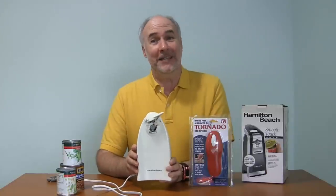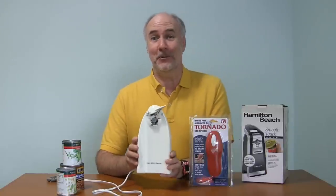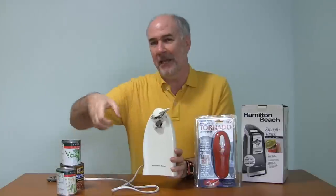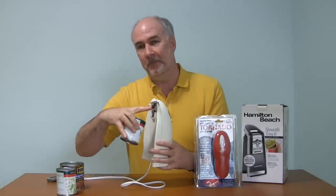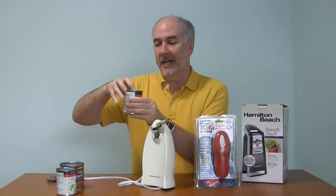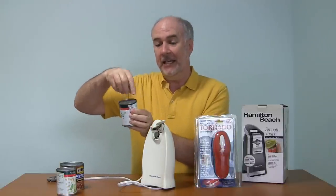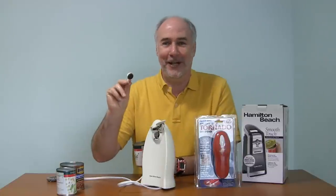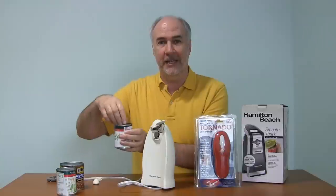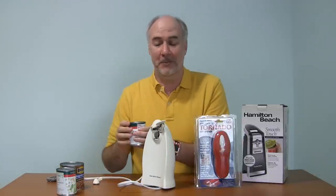Here is our old can opener, and I do mean old. I think we got this when we got married about 15 years ago. This cuts cans open in the traditional way, just like with the manual can opener. The metal blade punches down to the top of the can and then it rotates and cuts all the way through, and then a little magnet — that broke off quite a while ago — holds on to the lid, and then you pull the can down, take the lid off, and everything's supposed to be good.